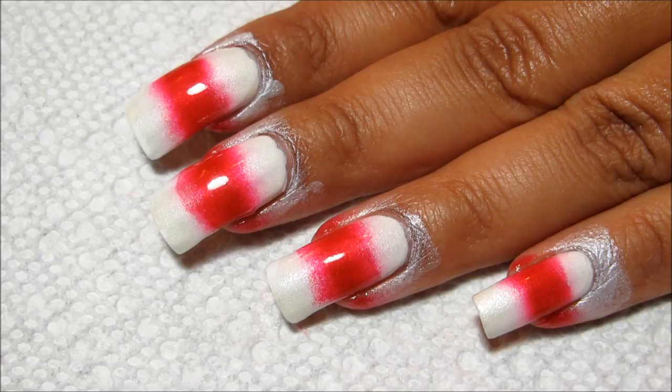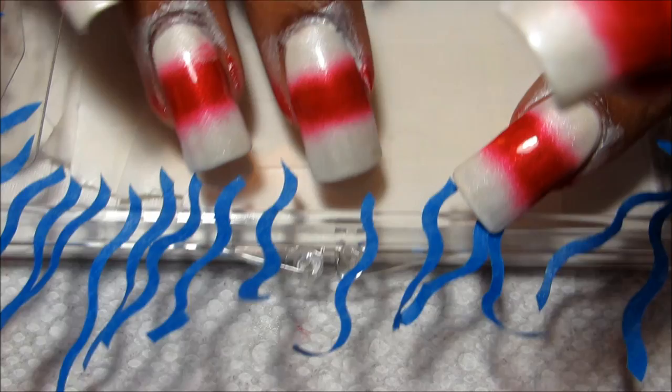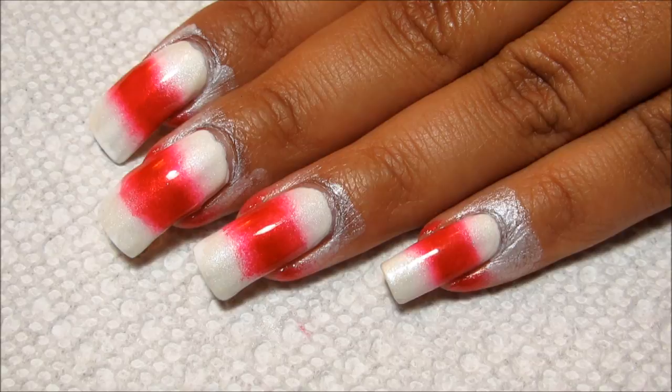If it is still wet at all, you're going to be pulling up your base color when you pull up the tape, and that's going to be a messy situation. So before I got started, I took my painter's tape and my wavy pattern pinking shears, and I just cut out a bunch of little wavy strips.